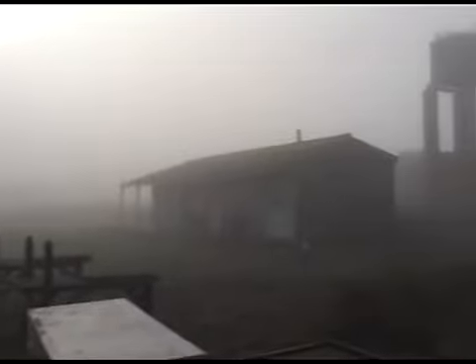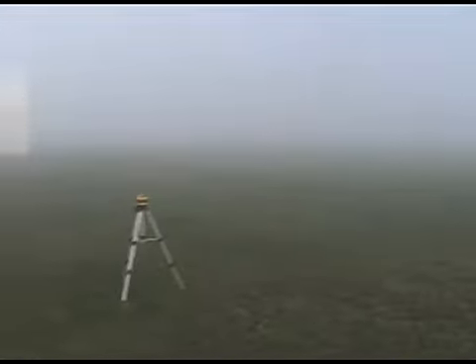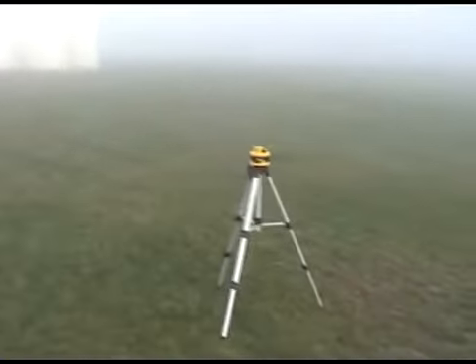I'm going to test fly the Alouette with the new Sportmoto 3-blade head at Steymire's Aerodrome, and as you can see it's a little bit foggy. It's about quarter to twelve and I was hoping the fog would have burned off by now, but it hasn't. So we'll do some close-in flying, and then I've got my stand to set up the video camera. Let's hope that all works.